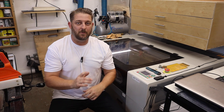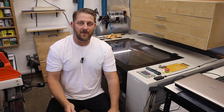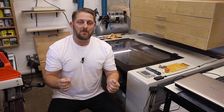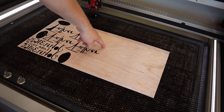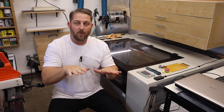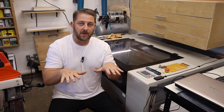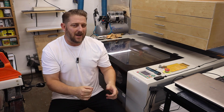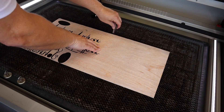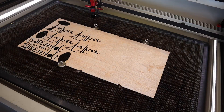Your laser manufacturer will tell you what lens is installed in your machine, but if you don't know, you need to do a ramp test — I'll link to a few videos on how to do that. For me, focusing the lens wasn't the hard part; the hard part was making sure that your material is flat down on the bed across the whole span. If your material is bowed — like a lot of quarter-inch or eighth-inch plywood can be — you want to pin it down using magnets or wooden or plastic pins.